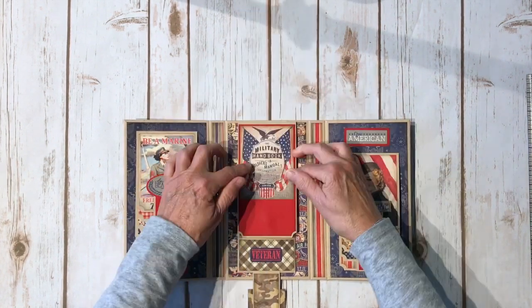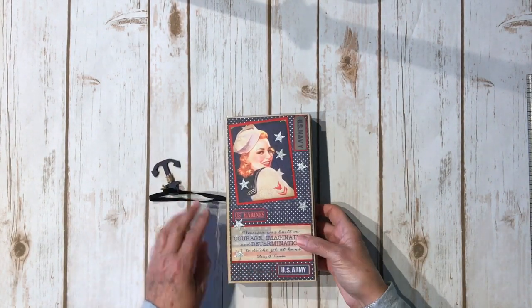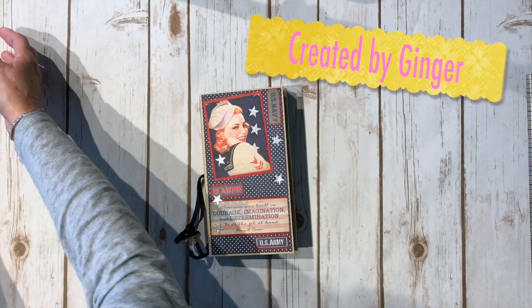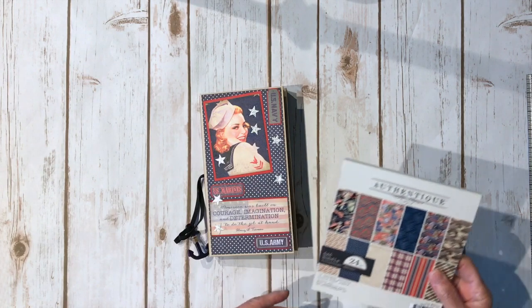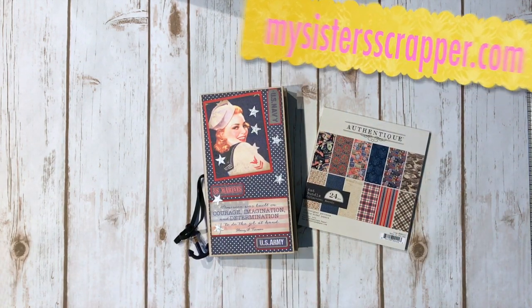This folds back down like this and closes like this. So there you go, everybody — that's my little waterfall trifold folio using the fabulous Authentic Heroic collection. I used the 12 by 12s. There you have it. Thanks for watching. Bye!